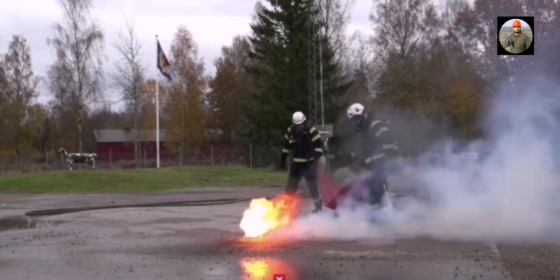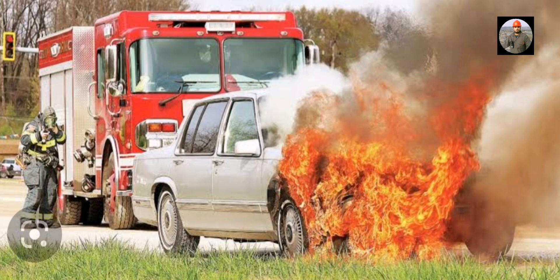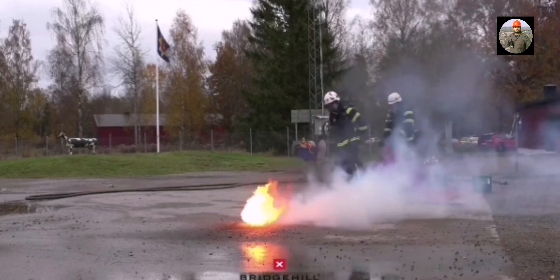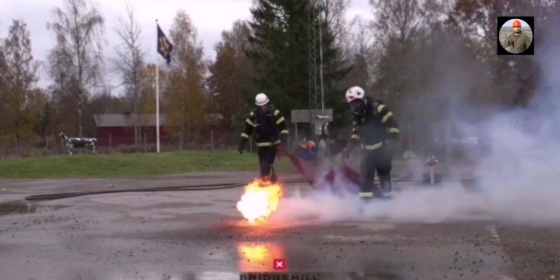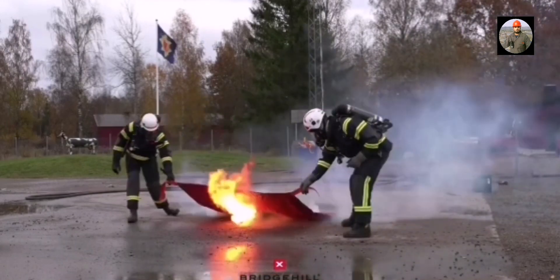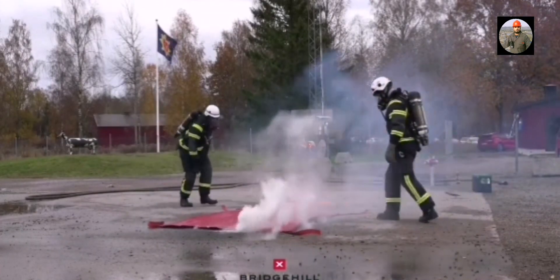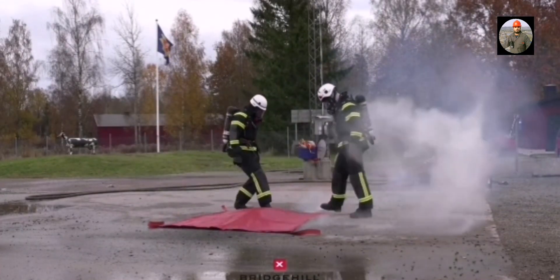There are thousands of car fires around the world every single day. Most of them are extinguished using foam or water, but these methods throw toxic fumes into the air and drain hazardous substances into the groundwater. Bridgel car fire blankets don't — they isolate smoke immediately without spreading toxic fumes or substances, making them safer for people and the environment.